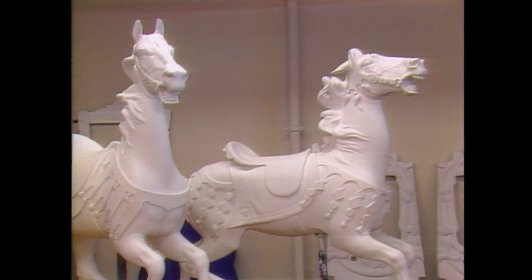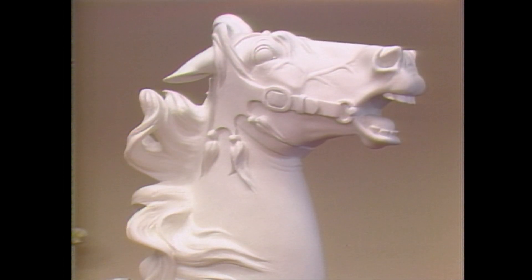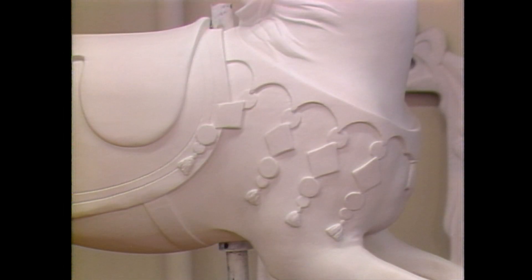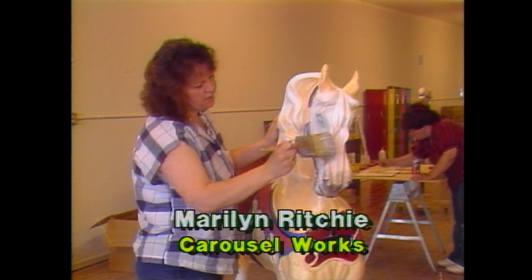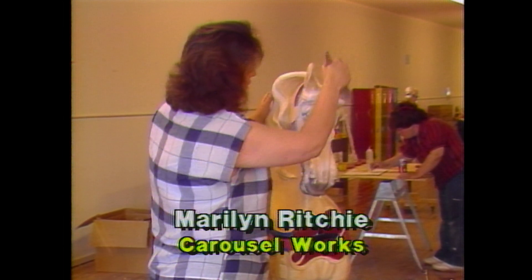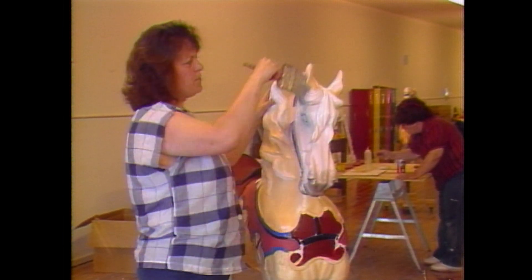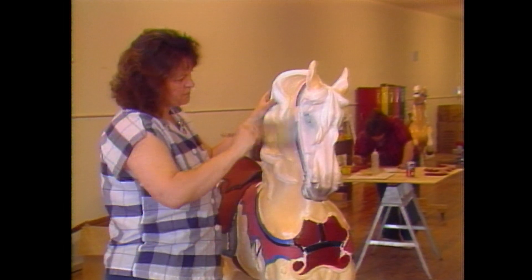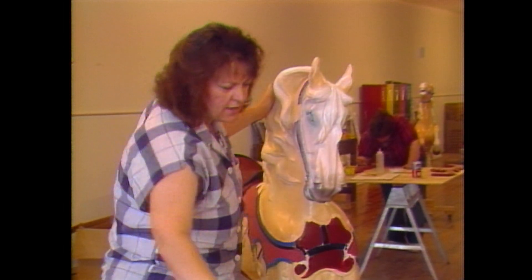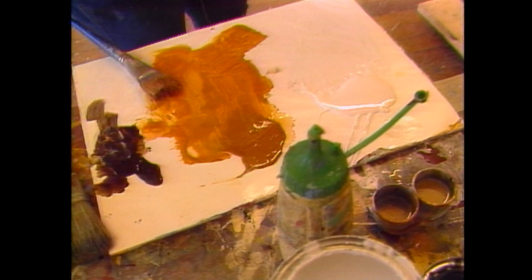When the horses come to the painting department, they have been sanded and are ready to be primed. Each figure usually has three coats with a sanding in between to smooth out rough edges. We use Japan oils, which are a color pigment in a dryer, so they blend pretty easily and dry pretty fast for us to do the body coats. Most horses will get at least two body coats, depending on the color of the horse.